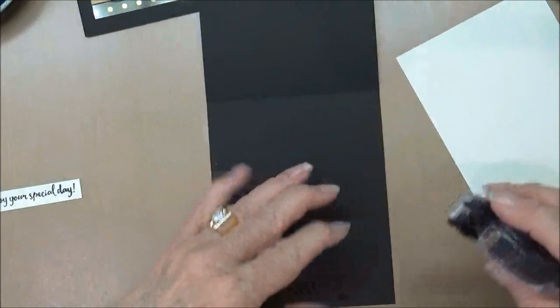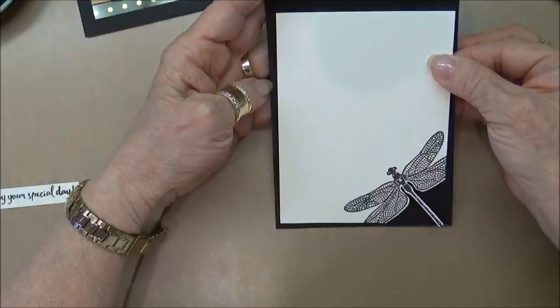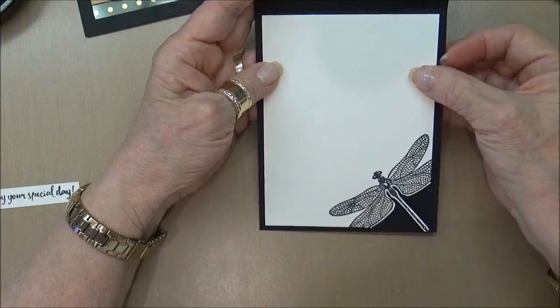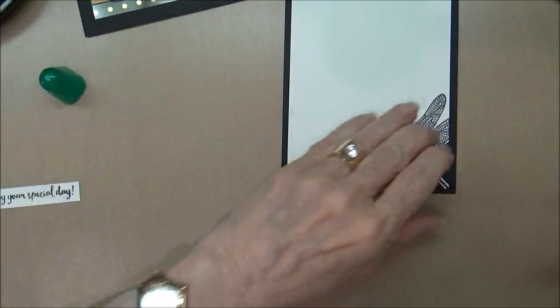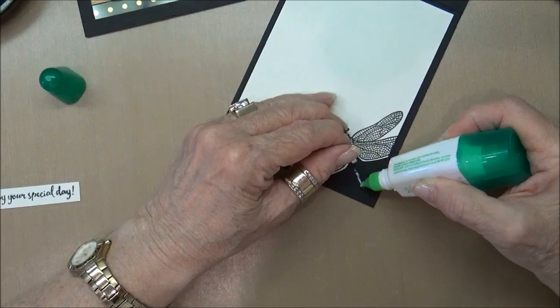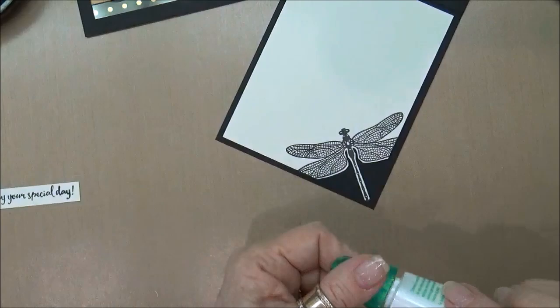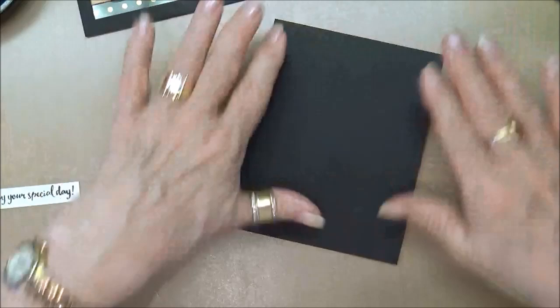Let's go ahead and start putting things together. I'm going to use a combination of adhesives today — sometimes Snail, sometimes my Tombow. I love the Tombow because of the slip time that it gives me, because I am always not just perfect at sitting the card down right the first time and when I manage to get it on there crooked it just makes me crazy. So by using the Tombow you can see that you have a moment to put stuff down.